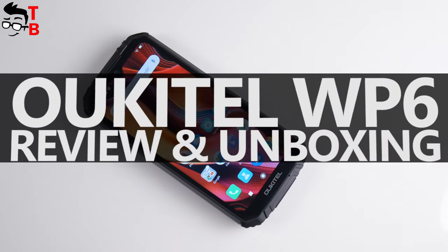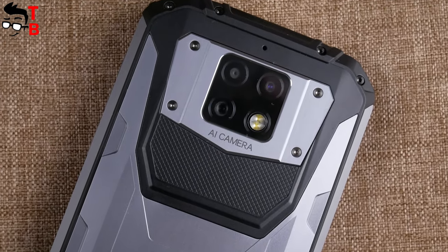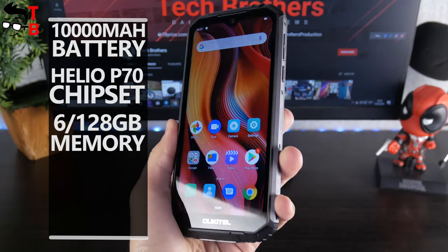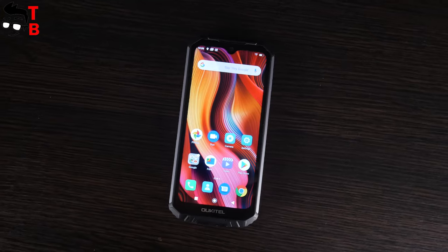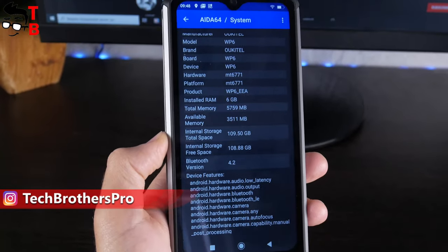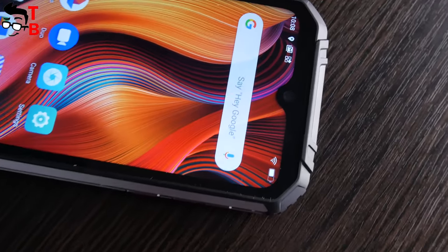Hey, what's up! Finally, I got it! I know you have been waiting for the unboxing and full review of this smartphone, because the first video about it has almost 20,000 views on the YouTube channel. If you don't know what I am talking about, this is the Alcatel WP6. The smartphone has a 10,000 mAh battery, Helio P70 chipset, 6GB of RAM and 128GB of internal memory, triple 48MP camera, and a good price – only $220. We will publish 5 videos about this smartphone. This is the first video with unboxing and first look. Then there will be a performance test, camera test, battery test, and a dedicated video with pros and cons. The links to all of these videos will be in the description, so let's get started.